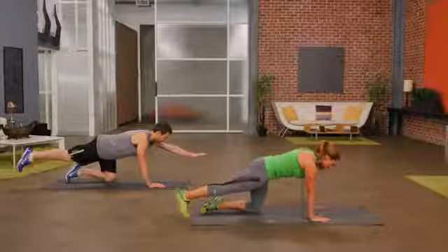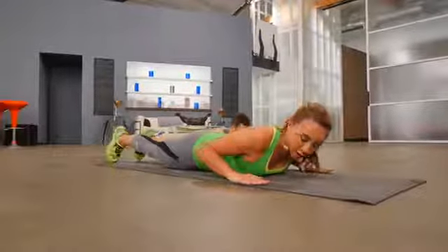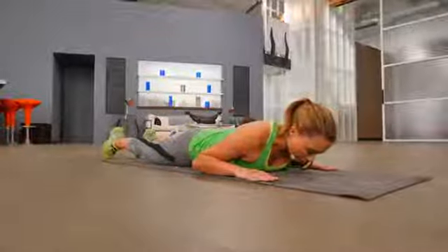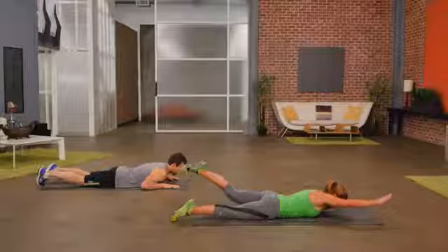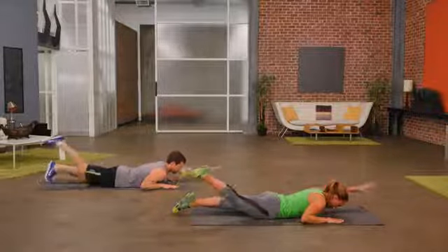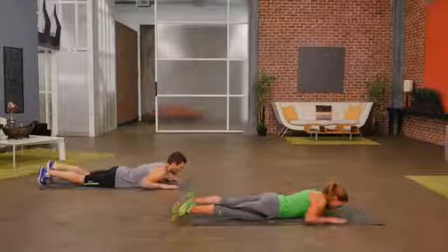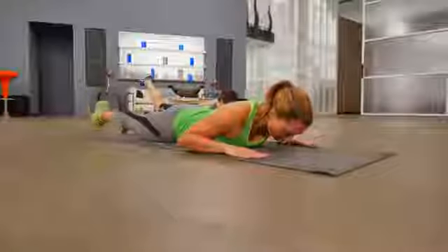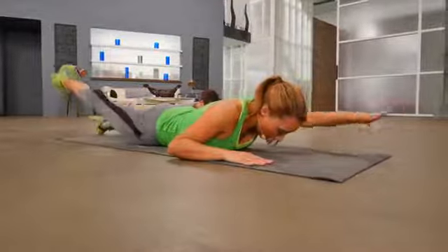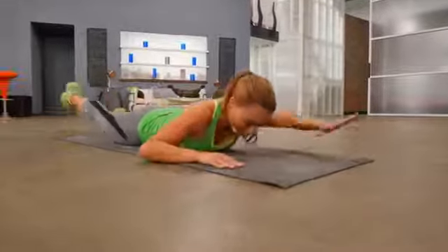Now let's take it down to the floor to do a modified Superman. Arms are by your sides at chest level, eyes are looking down. You extend one arm forward as you lift up the back leg. Come back to the start and lift. It's important that your eyes are looking straight down to keep your neutral spine. You're engaging those lower back muscles and activating the glute as you lift one leg up.